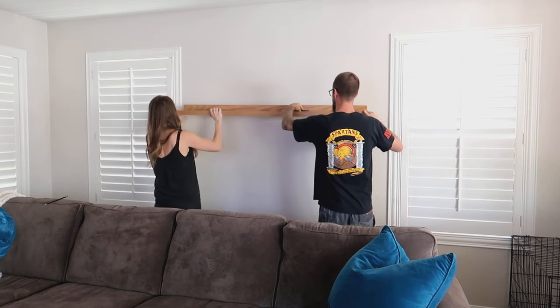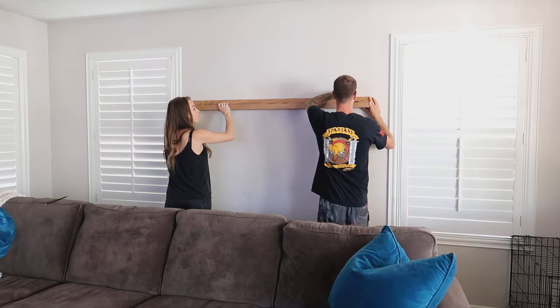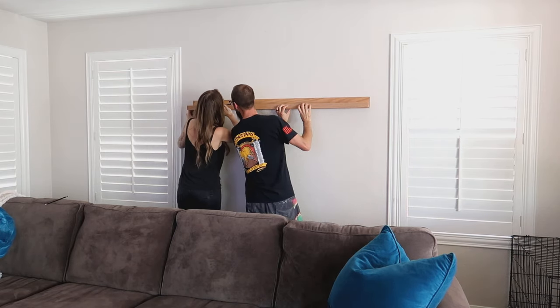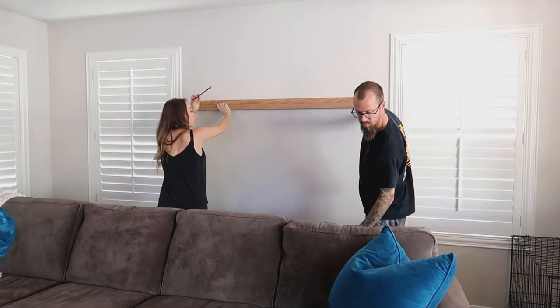We are mapping out where we want it hung and my husband is using a level to make sure we are mapping out a level area for the ledge. We also measured from the end of the window to the end of the ledge to make sure each side was even. We marked off everything around the ledge so we had the exact spot, then went in and found the studs — my husband is marking off each stud because we are going to be using those.